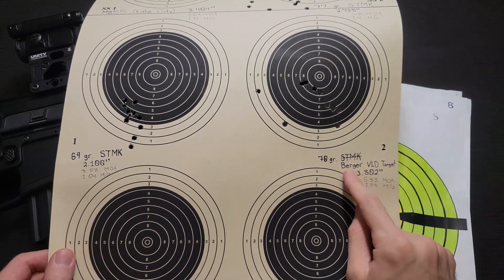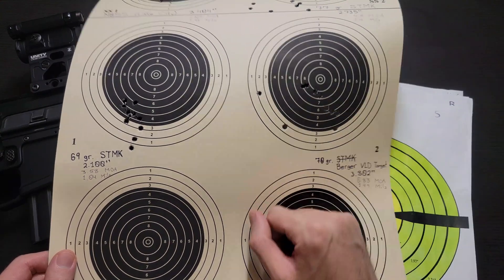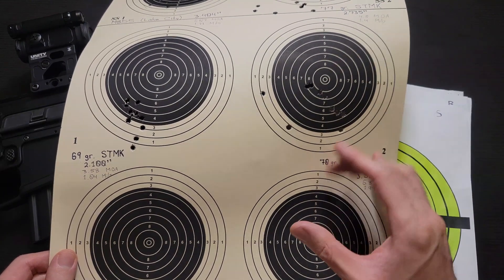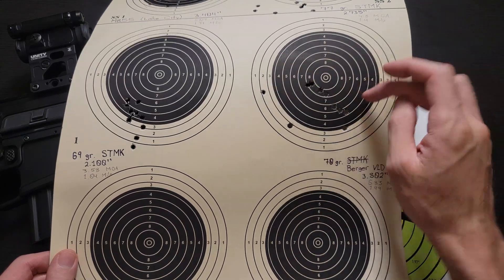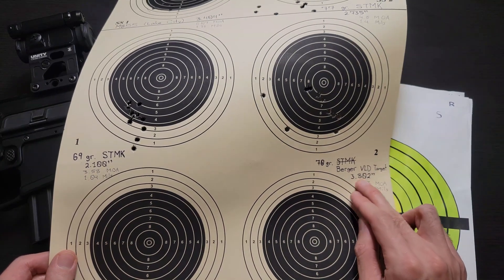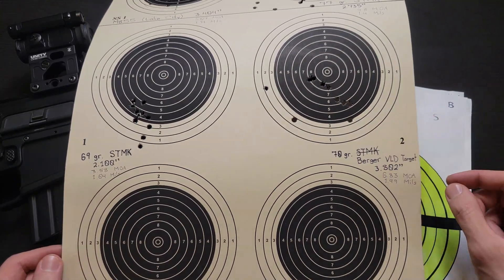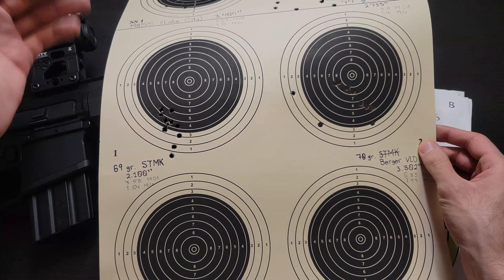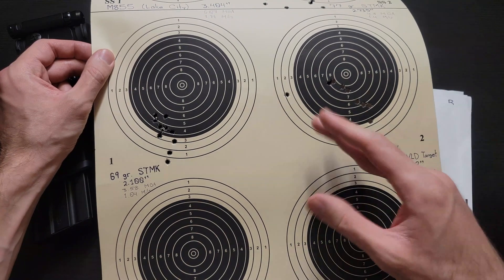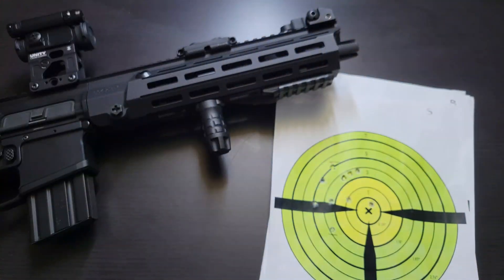Moving now to the 70 grain Burger VLD Target — I do have two outliers here, flyers. I didn't count them as flyers; I counted the whole group, so this is quite large: 3.802 inch extreme spread. I calculate outer edge to outer edge, so you would subtract .224 for the bullet diameter. That comes out to 6.83 MOA, 1.99 mils — pretty bad. Actually kind of surprising that this shot worse than M855, because usually M855 and M193 are not terrible but are pretty lackluster — usually about 3.5 to 4 MOA in my other rifles.